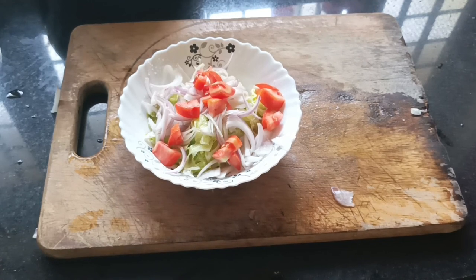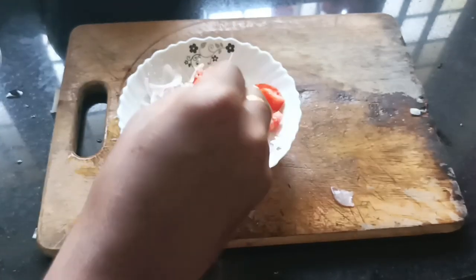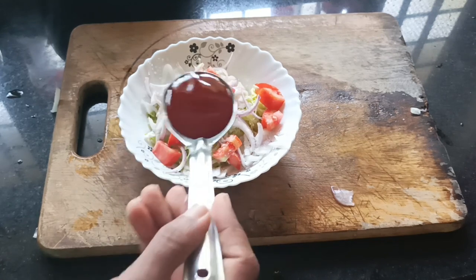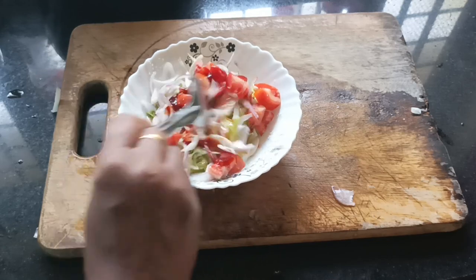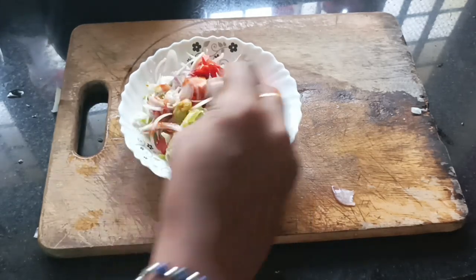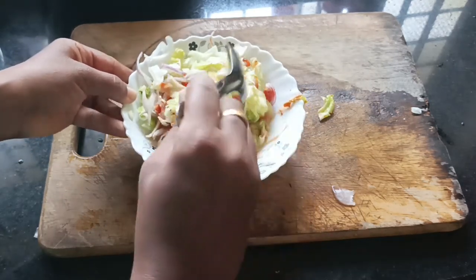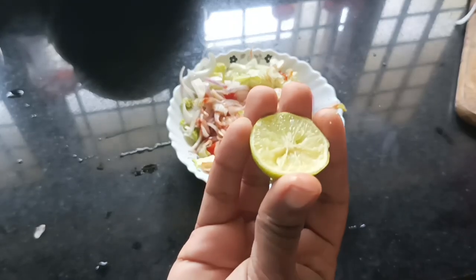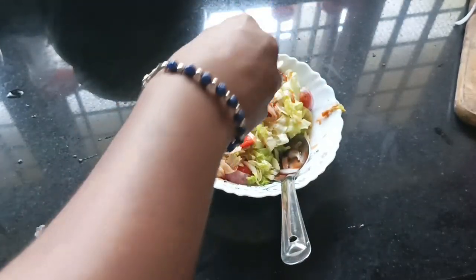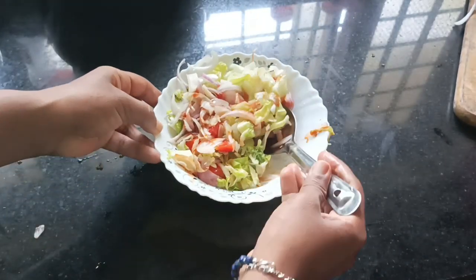I will try a little bit of chili paste and a little lemon juice. I will add the lemon juice in the middle. I will add the healthy salad.